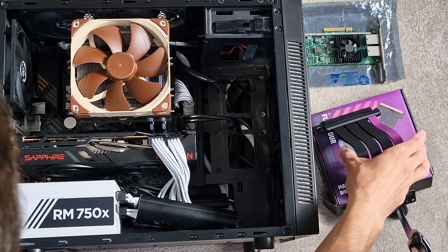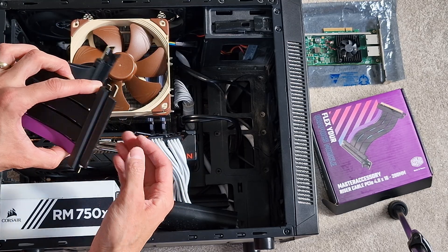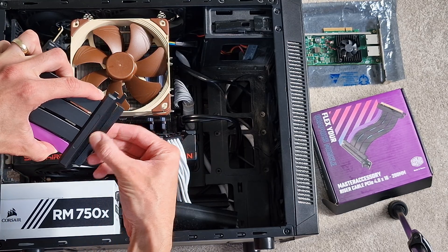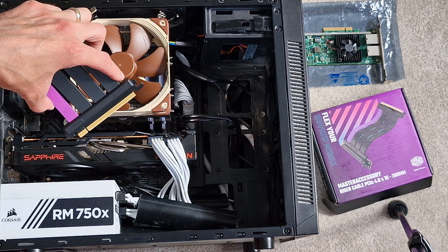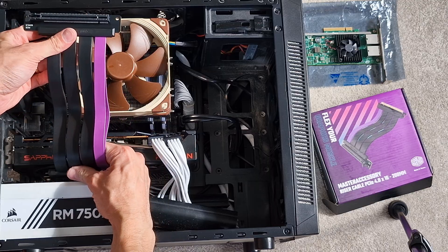But you can actually use riser cables with your graphics card too. These are known as X16 riser cables because that main slot you put your graphics card into is PCI Express X16, meaning 16 lanes of bandwidth. And as a result, what you need is a big bulky cable to actually move that X16 slot somewhere else in your case.